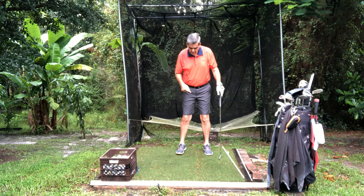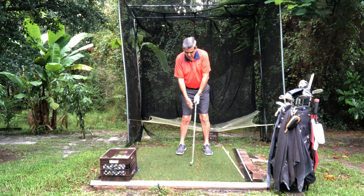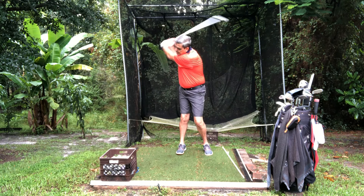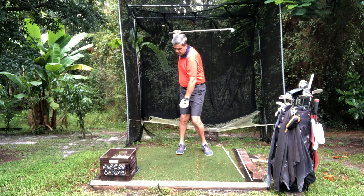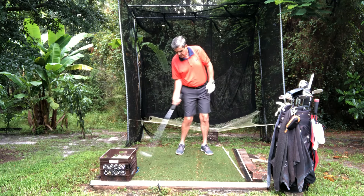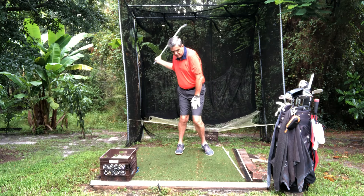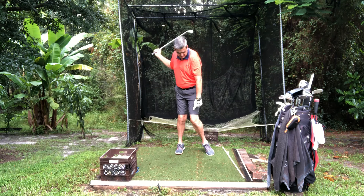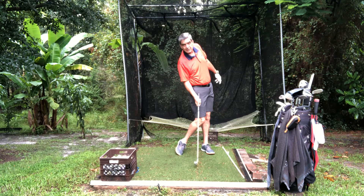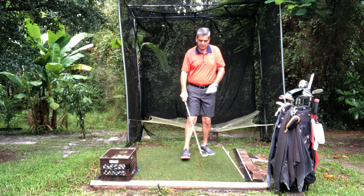So to practice this in your backyard or at the range, what you want to do is get the feeling of bringing the club up and then try to time it so you feel like the club head and the right hip are getting to the ball at the same time, and you're snapping this left leg. As you step down, snap that knee back, and you'll whip through the ball with very little effort.